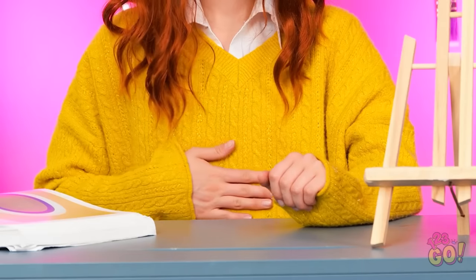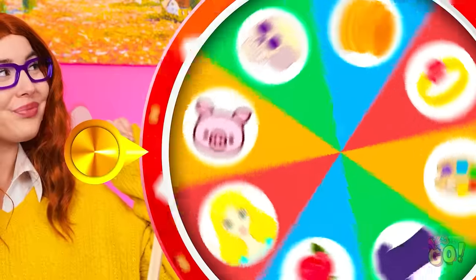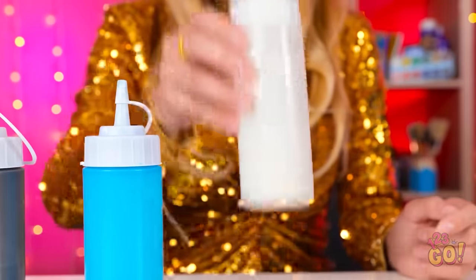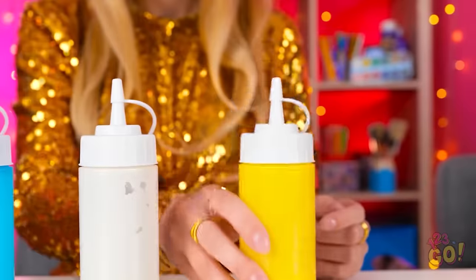I'm so bored. Is anyone else hungry? I need some food. Let's speed this up — I'll give the wheel a spin. It's pancakes! Seriously? Do I look like I cook? But I'll give it a try. First I need pancake mix — I'm gonna need different colors. I think that's them all.